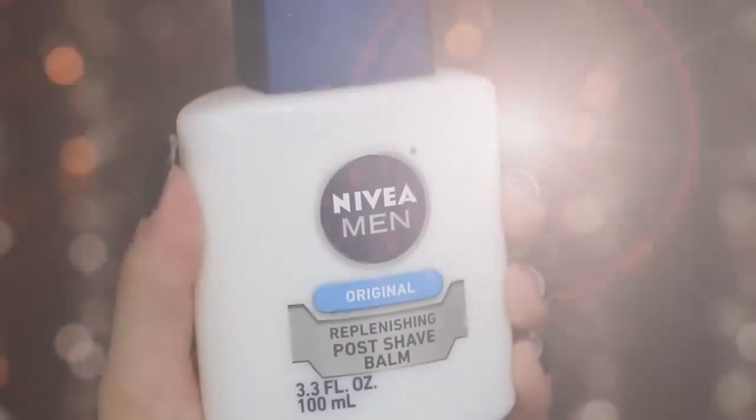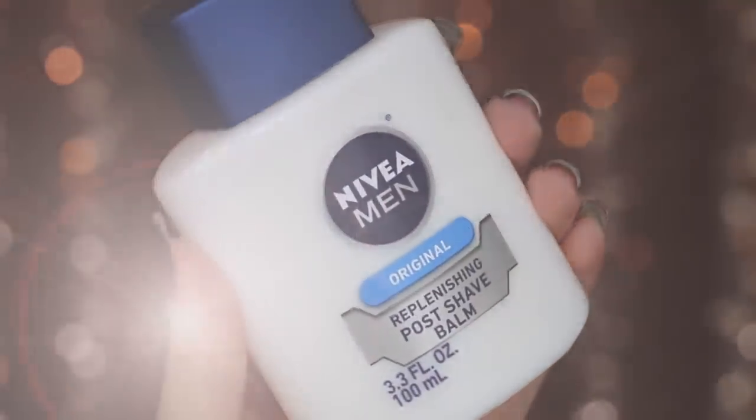Starting off by priming my face with the Nivea men's aftershave post balm. This was so funny because in my first impressions video I mentioned I was using this and I had no explanation as to why, and a lot of comments were like 'do you shave? Why are you using men's aftershave?' No, I don't shave. It's just a really good primer because it has glycerin in it and that makes everything stick to your face.